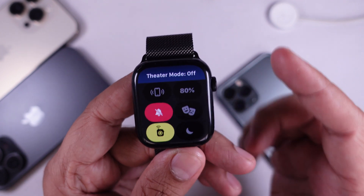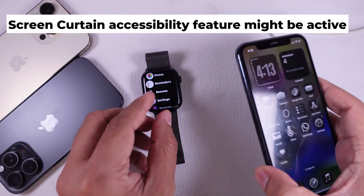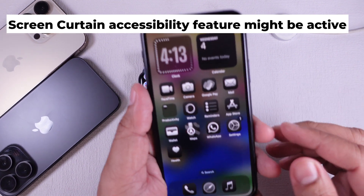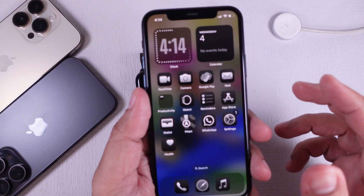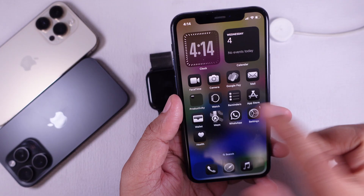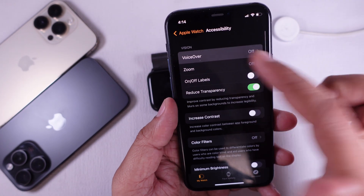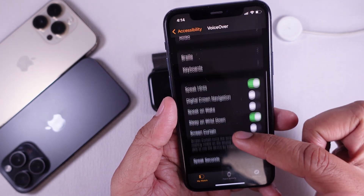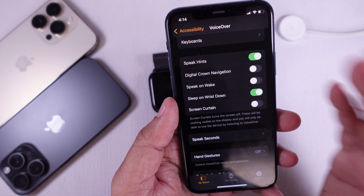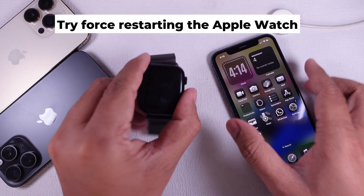Solution four: the Screen Curtain accessibility feature might be active. Screen Curtain is an accessibility feature that keeps the screen off while VoiceOver is on. On your iPhone, open the Watch app, go to Accessibility, then VoiceOver, and turn off Screen Curtain if it's on.